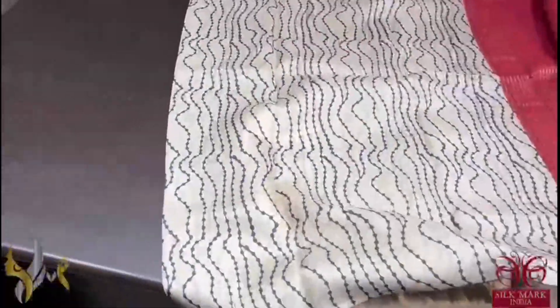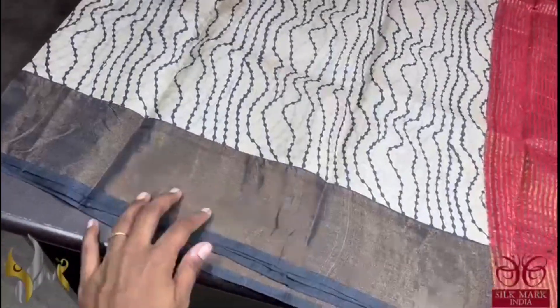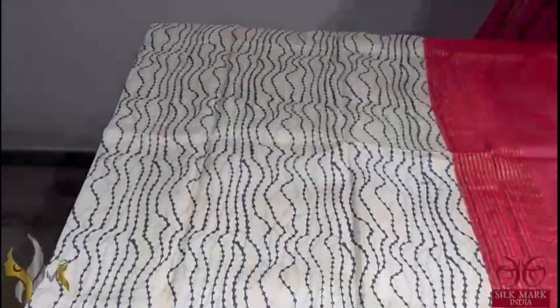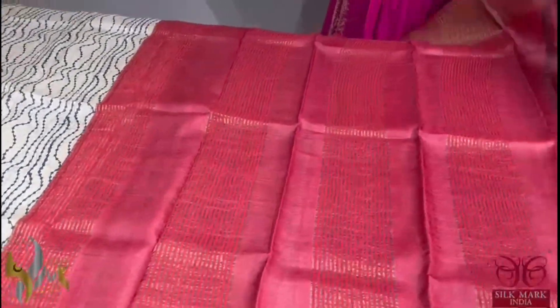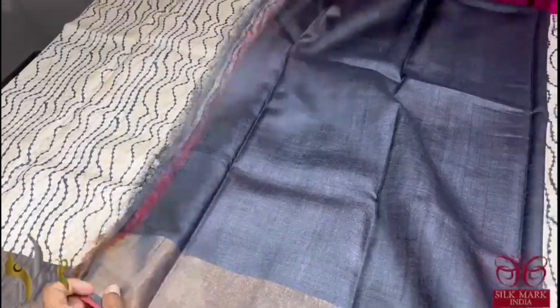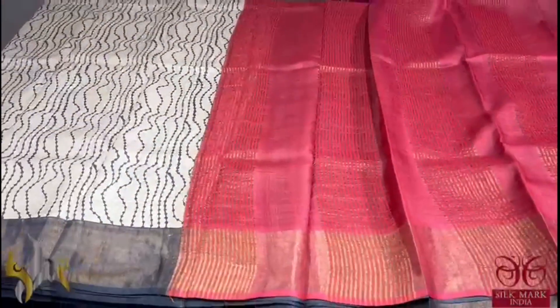Here we have a beautiful cream saree with zig zag curvy lines vertically done using black colour. Black antique zari finish border is also given. And we have a very different pallu in light red shade. And we have a contrast black colour blouse piece. A very different colour saree, comes with authentic silk mark. Pure tassel silk saree, premium quality, hand block printed.